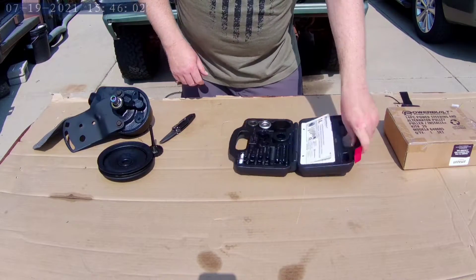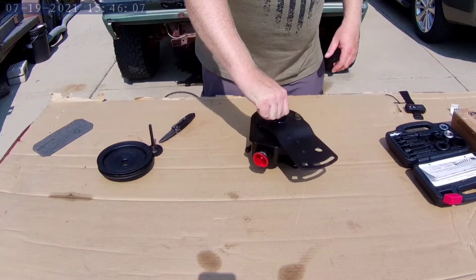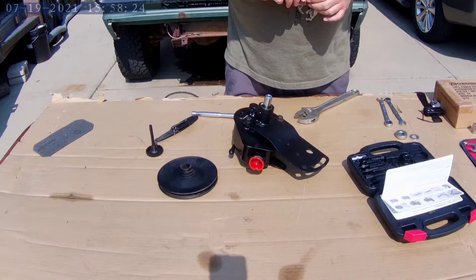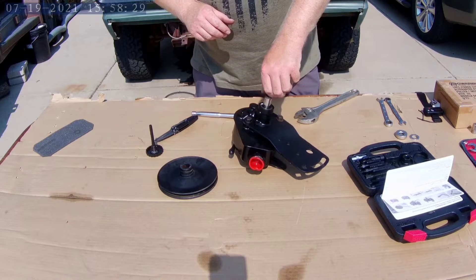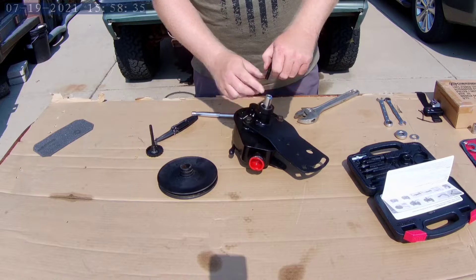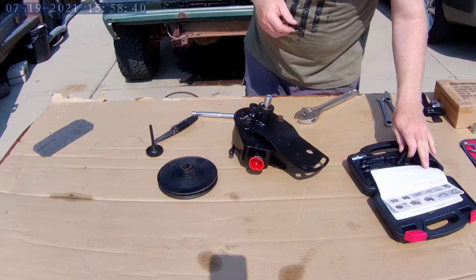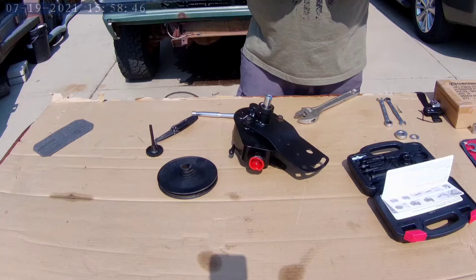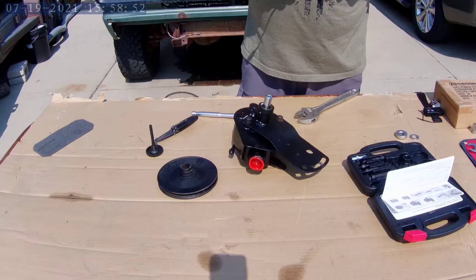I guess we'll see if I can put this pulley onto my new pump. First thing you do is find a center screw that will thread into your pump shaft. Seems to work pretty good. And take — they refer to this as the adapter. Let's put them together and tighten them with wrenches. Down good.